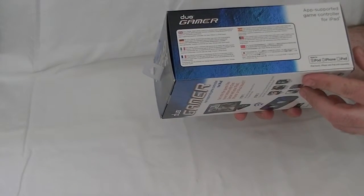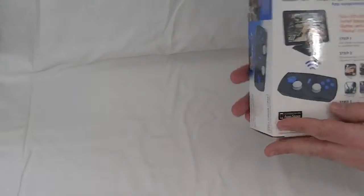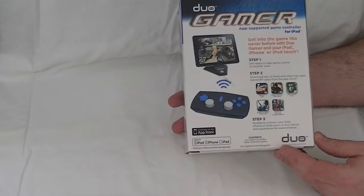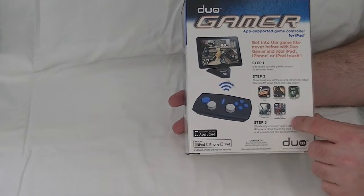The outside of the box contains a bunch of different information, mostly regulated stuff — this is compliant for FCC, blah blah blah. But the important thing is that it shows you the five games that this worked with when it was manufactured. More on that later.